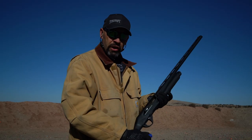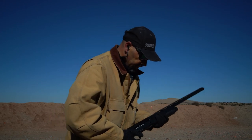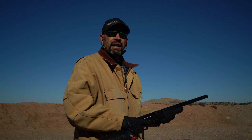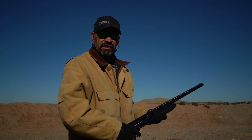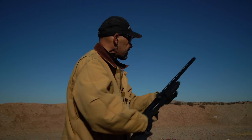Typically a full choke will deliver 70% of the payload into a 30-inch circle at 40 yards. We're shooting the number one choke to get the tightest pattern of all. We're using inexpensive number seven-and-a-half shot — more of a trap load, but it gives consistent results across the board. For chokes that you can't shoot steel ammo through, this is all soft lead, so we'll have the same ammo for every choke and get consistent results.